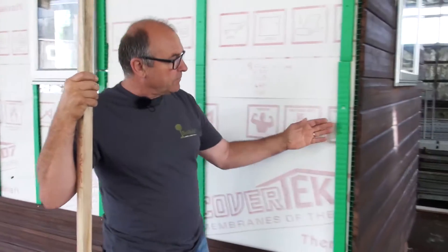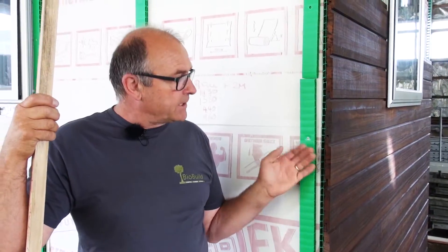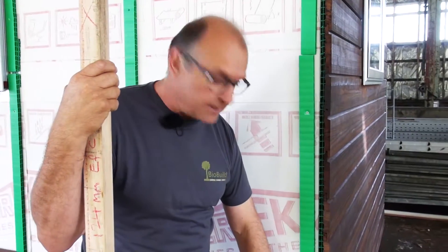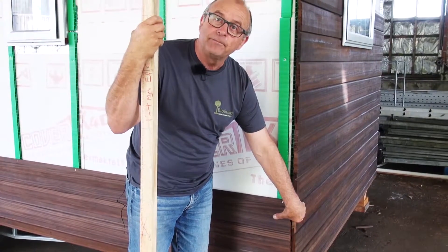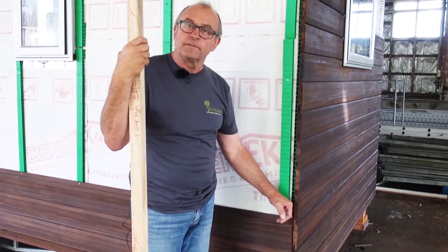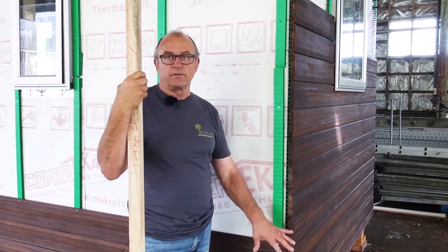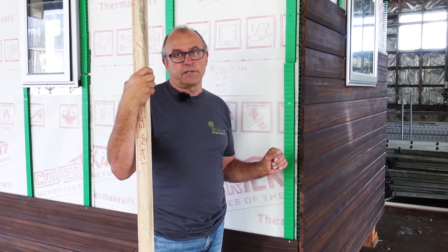A good example is when we look at the corner here, where in some cases we need to have a flashing. In this particular system we're using, we don't need a flashing, because when we bring the weatherboards to the corner, we put what's called a corner box over, and that's in lieu of the flashing behind. Sometimes these are mitered with a soaker on them — so it goes, as to the different kinds of methods. You've got to make sure that you're using the right system.